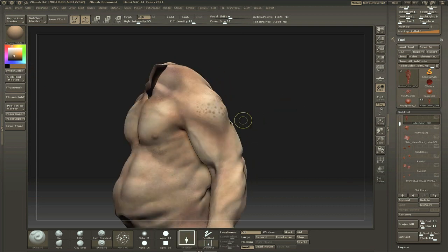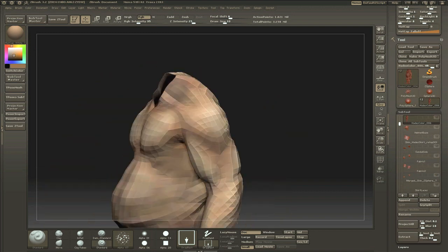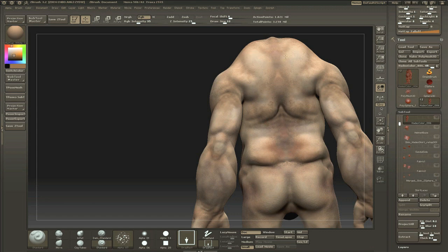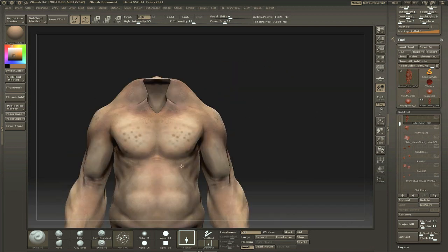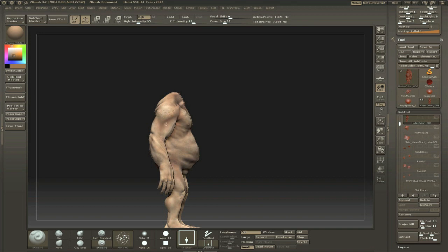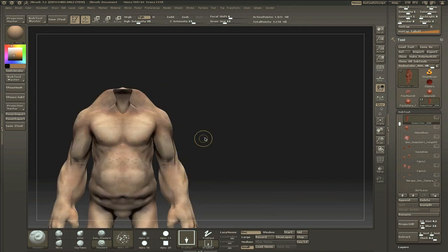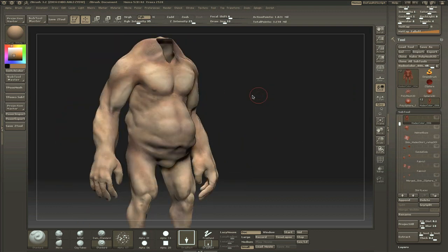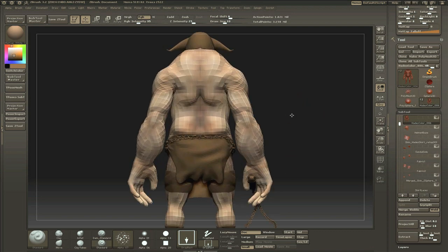Here I'm going in with the drag rectangle and the same splotchy alpha — the kind of dot alpha. Just going in and adding some speckles or such to some of the areas of the model, like the deltoid and the trapezius back there, which kind of makes it look cool. It's kind of like birthmarks or something similar. I thought it worked quite good on this model.